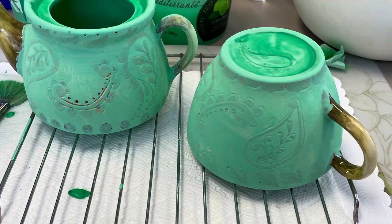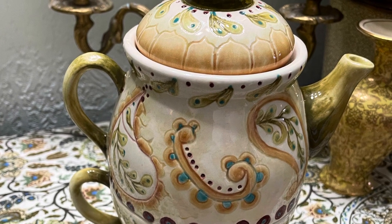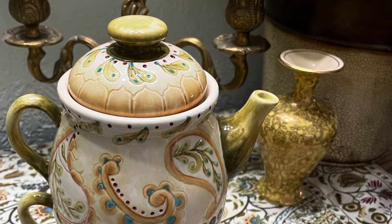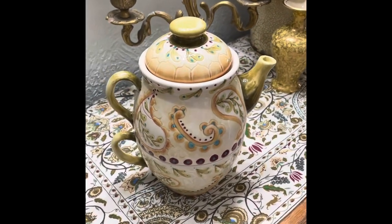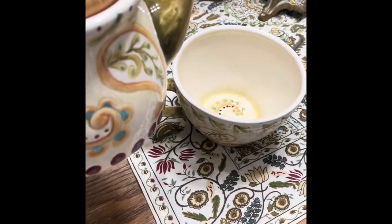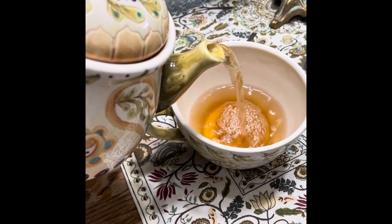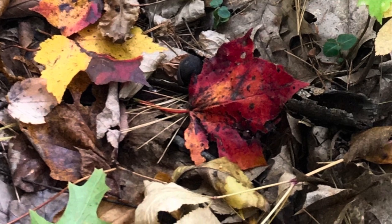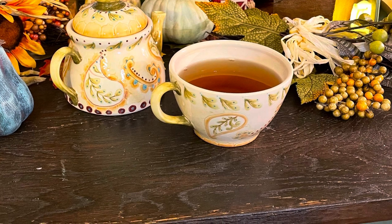Time for clear glaze and then back in the kiln. At last, my beautiful teapot — she's home! I'm gonna fill her up, let's get brewing. On those chilly fall afternoons I'm gonna pour myself a cup of tea and find something new to paint.